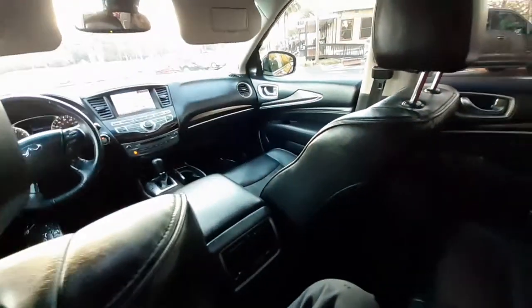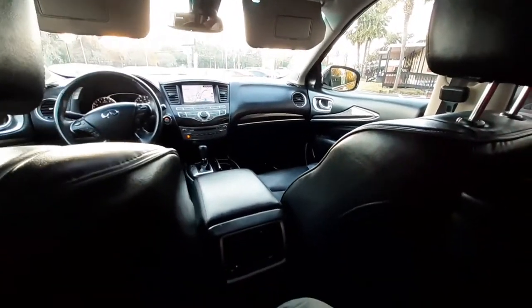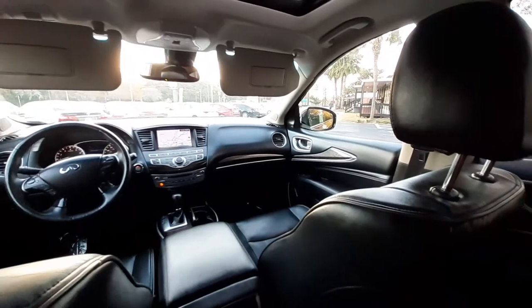Yes, it does have three rows. We'll check out the cargo area here in a little bit. Nice truck — I love this black leather, it gives it a more mellow atmosphere back here. I had to put those sun visors down for real because that sun is blazing.